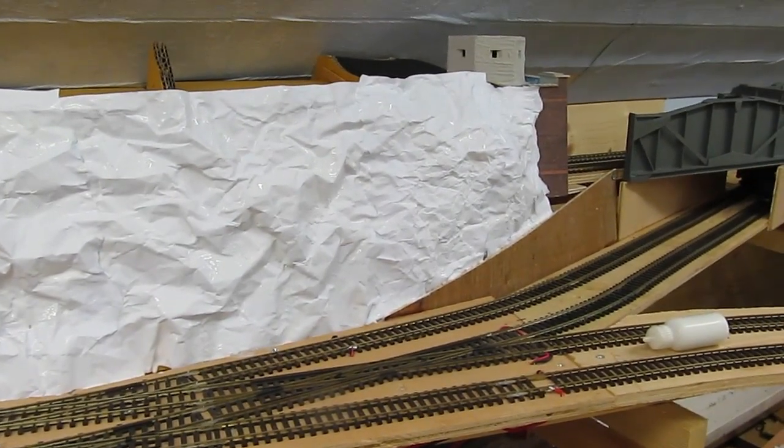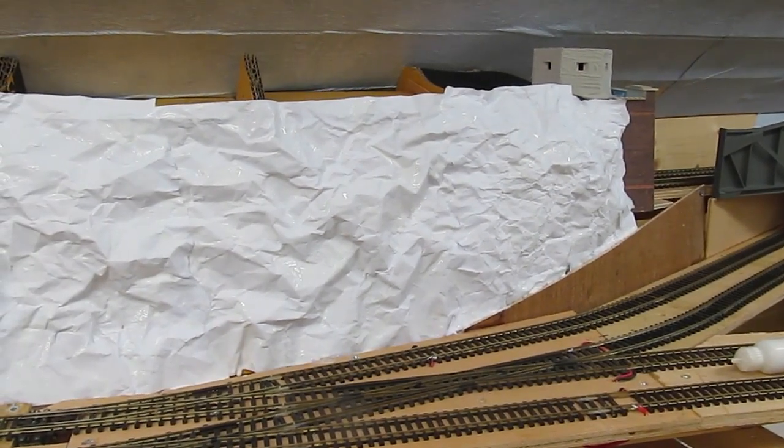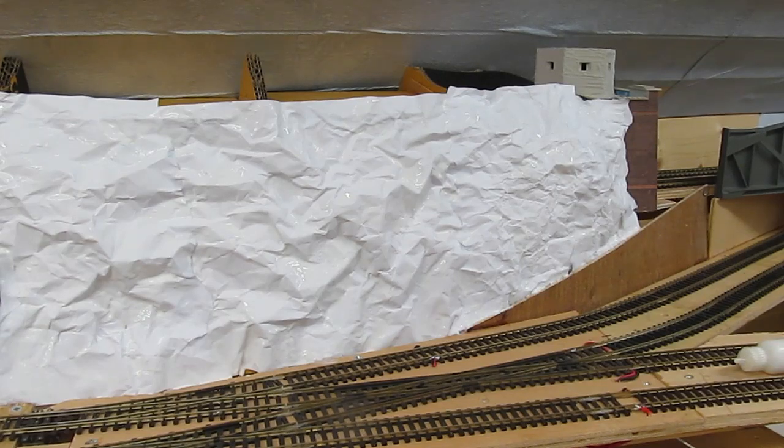If you look along this end, hopefully you can see the places I've been — little shiny spots. They will go hard like an eggshell and then I will be able to apply more and more paint. This is the time consuming bit.